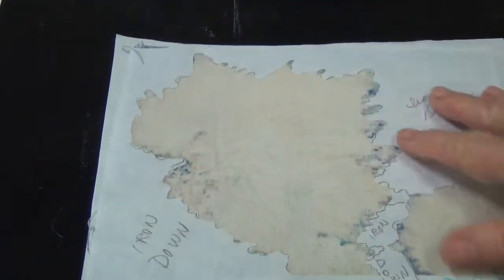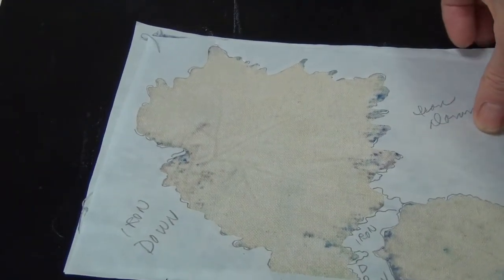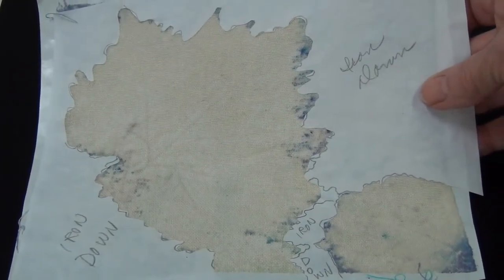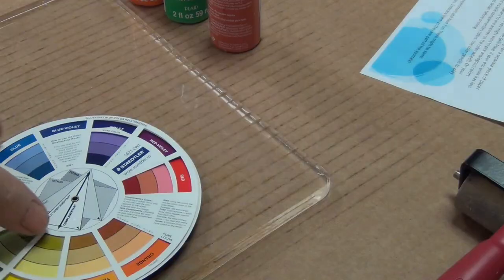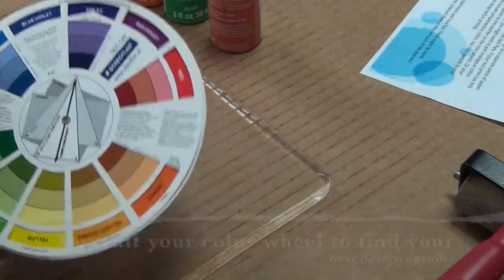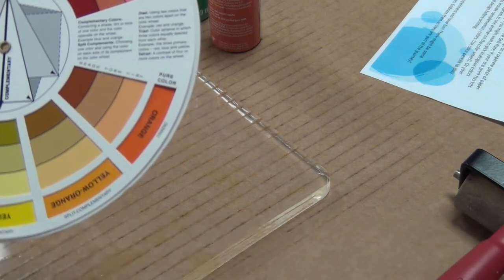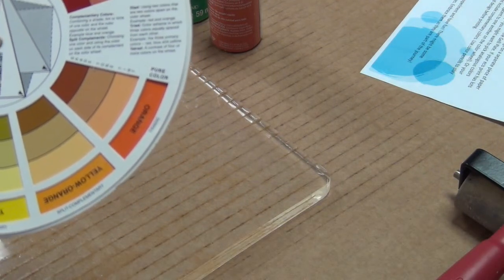Once you get it pressed down, just give it a visual — make sure everything's stuck well. You're going to be applying paint and you don't want the thing coming loose as you're taking it off the jelly plate. Make sure you've got a nice fuse with your freezer paper. Before you get started, be thinking about your color scheme — do you want to be analogous, complimentary, or go with a triad?